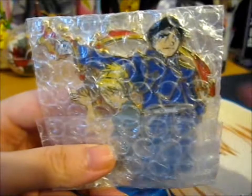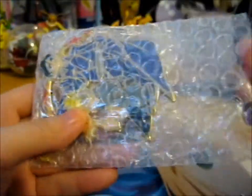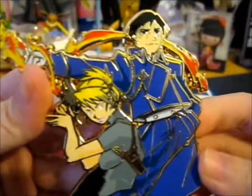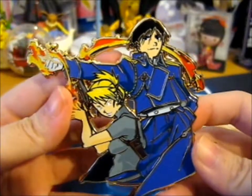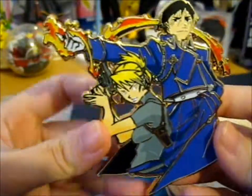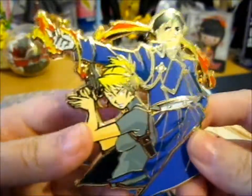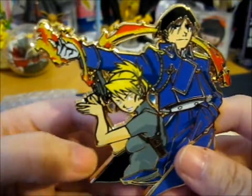Ruth here, and this, as you can probably see through the bubble wrap, is Riza Hawkeye and Roy Mustang from Full Metal Alchemist. And this is the top pin, because there is a background version, but this one was cheaper. The background was just the alchemy circle.